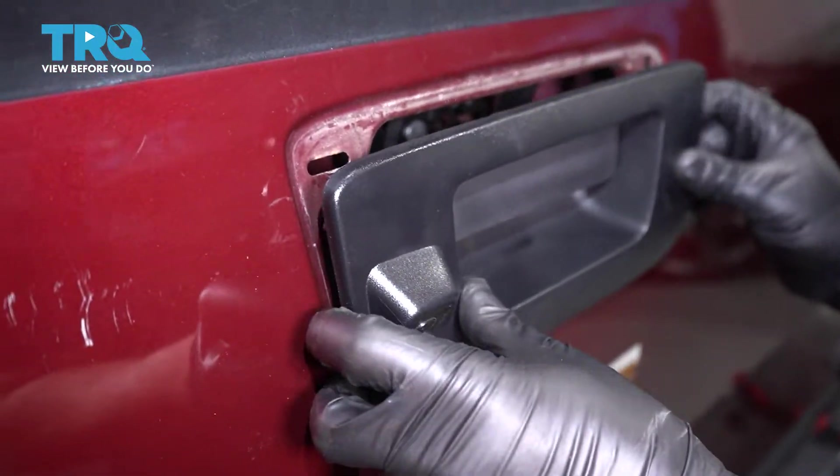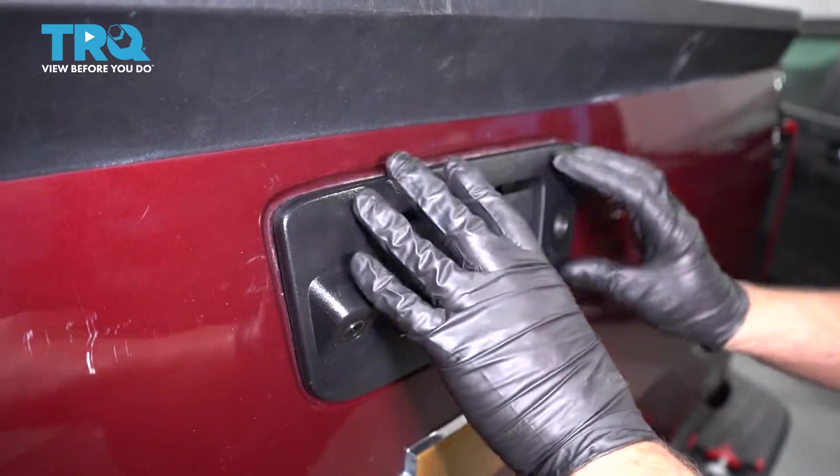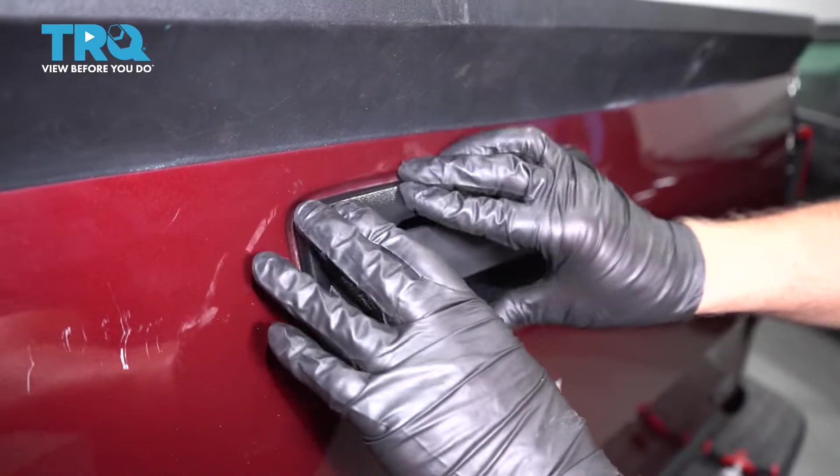Line this up. With that all lined up, just give it a push and lock it in place.